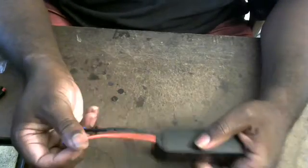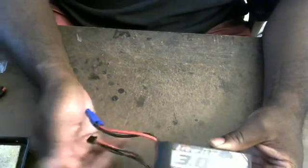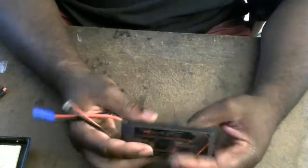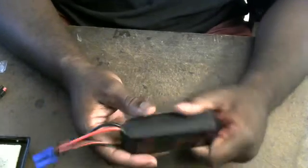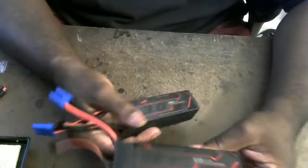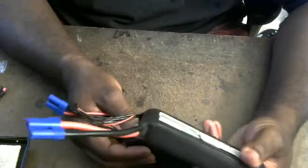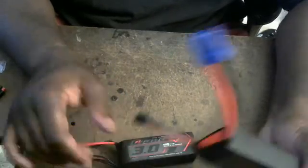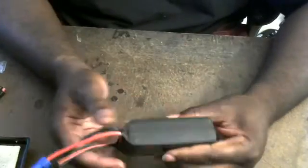It has 14 gauge wires on it, yet a Turnigy Multistar has 10 gauge leads. So if these are both the same C pack, why aren't they equal? We have a graphene pack with 10 gauge wire and it's 65C. The Multistar has 10 gauge too and it's 10C. So why does this 15C graphene pack have 14 gauge wire?